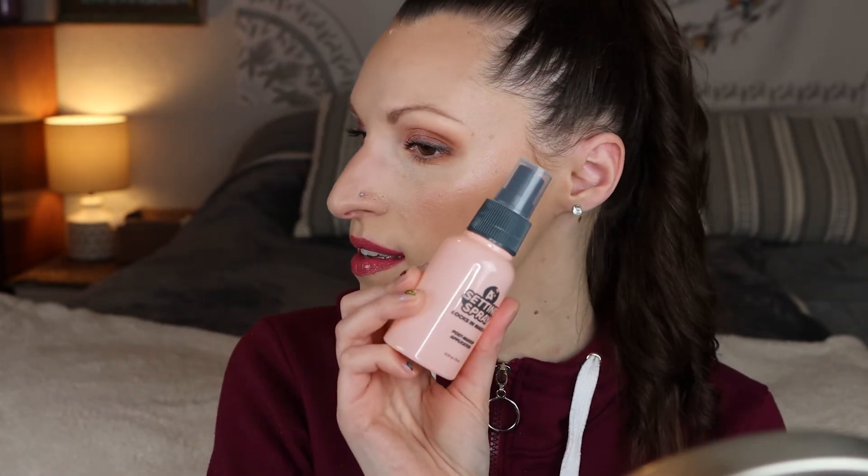This gloss doesn't really have much of a scent to it. We are going to set the face with our setting spray — it locks in makeup, post makeup application, lightweight matte finish, and long lasting. Hopefully it's not as aggressive as the primer spray. That mister is better. This spray has a fragrance to it — it has that kind of powdery smell.